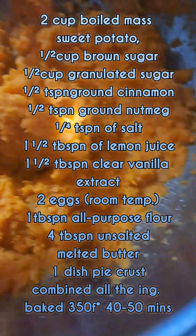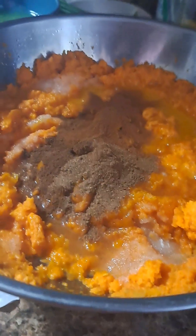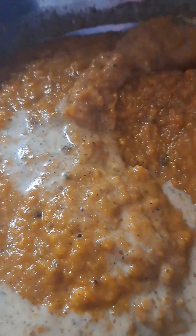Good morning guys! This is my first time to make a sweet potato pie. My husband told me how to make it — oh my god, so yummy! We will combine all the ingredients and mash the potato.